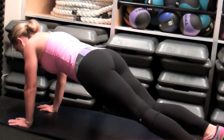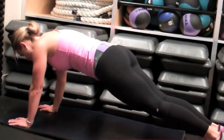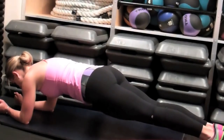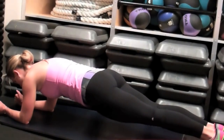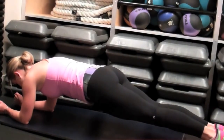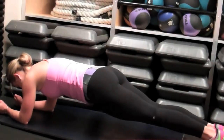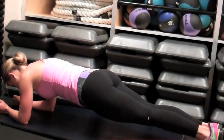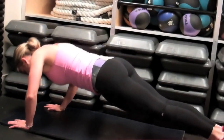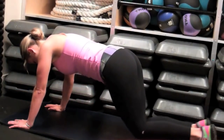Go ahead and do eight reps on each side. When you're done, lower down into a forearm plank and hold it here for ten, nine, eight, seven, six. Make sure you squeeze your glutes, press your heels to the back wall, keeping your abs engaged. Suck your belly button in towards your spine. Press up into a high plank, give me one push-up, touch that chest to the ground — and you are done!